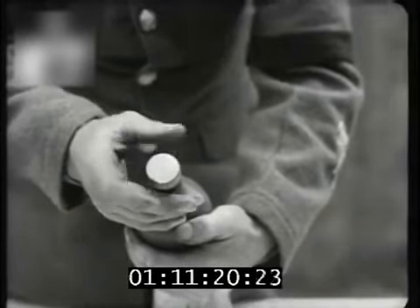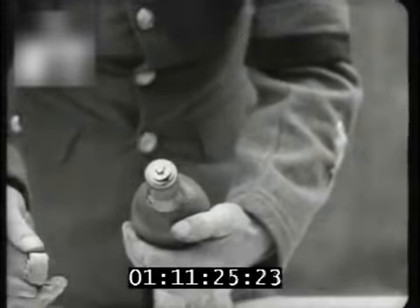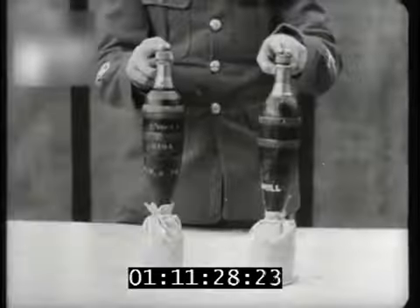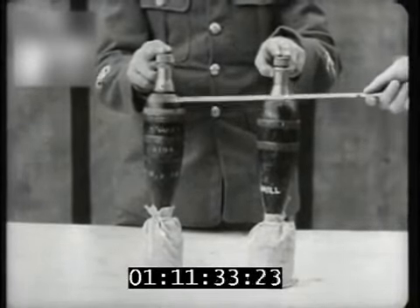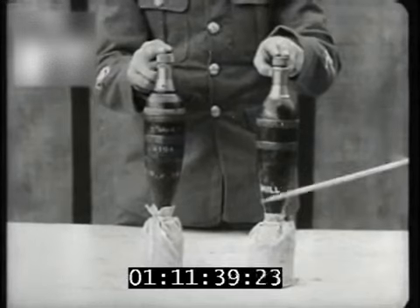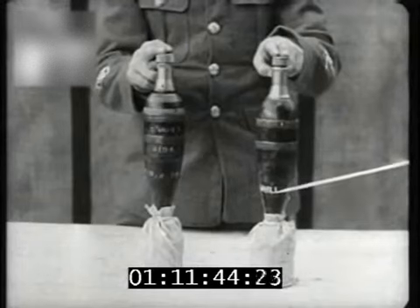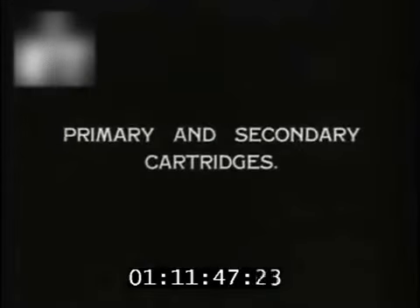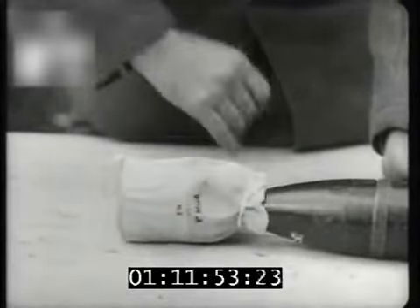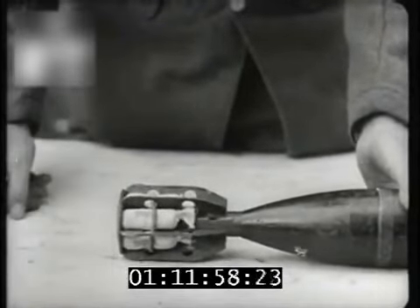The safety caps on most types of bombs are removed by unscrewing. For practice purposes, there is the powder-filled bomb with red and yellow rings, and the drill bomb painted black with no markings but with the word 'drill' stamped on it. The tail unit must be kept dry and is therefore provided with a waterproof cover.